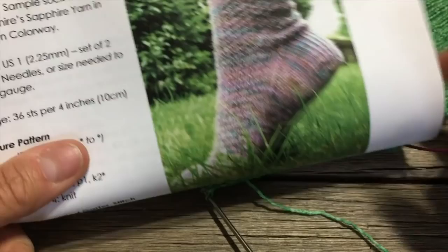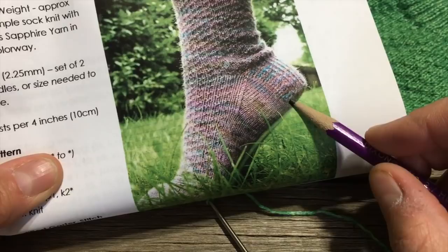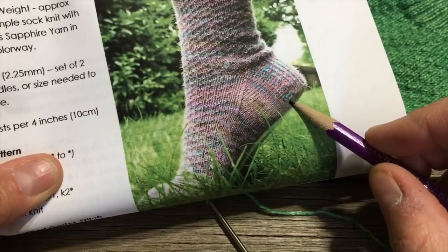Turn your work and purl back across, and the same thing will occur on that other side — I won't have one stitch left over, I'll end with a purl two together to close the gap. Slip the first one as if to purl, purl back, and at the last two stitches — which is the gap — purl those two together. The heel turn is complete. You can see we've carried the reinforcement right through — it's magical, like a little sculpted area for your heel to sit.